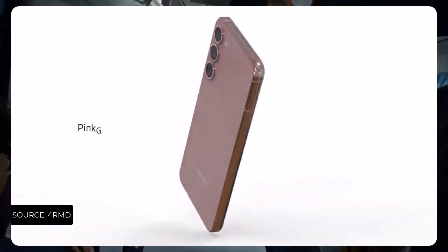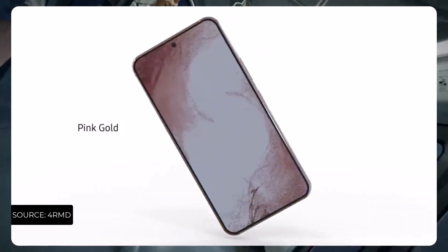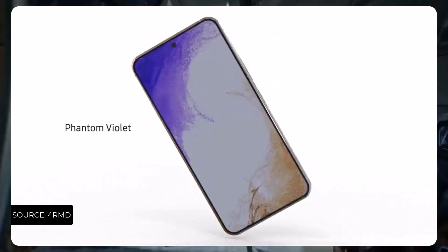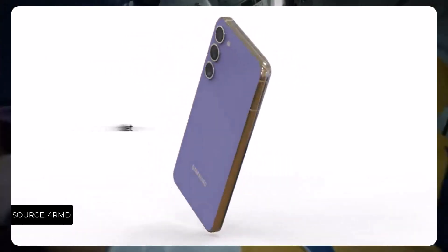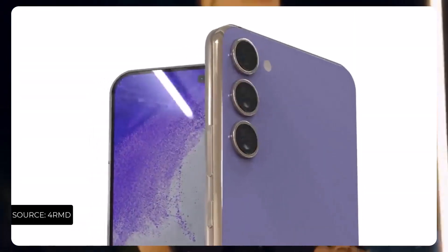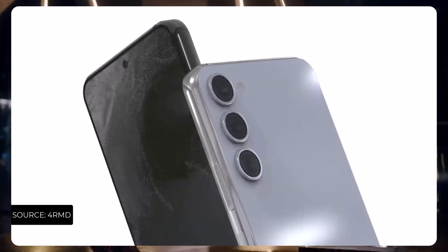Apart from that, what we also know about the smartphone is that it will be coming with the Snapdragon 8 Gen 2 in almost 80% of the market, which makes very positive sense as the Exynos 2300 is not going to be on par with the Snapdragon 8 Gen 2.